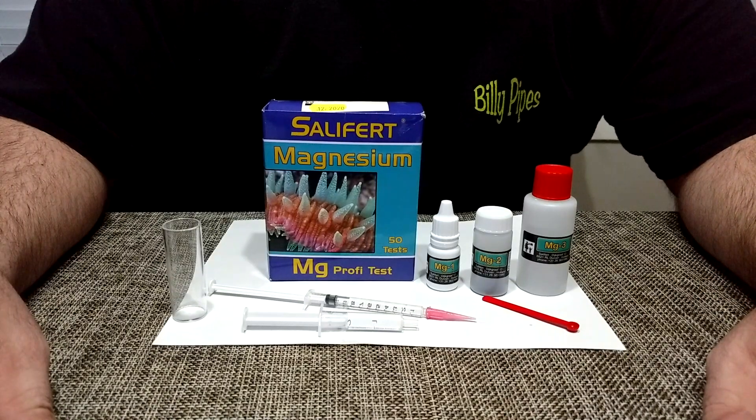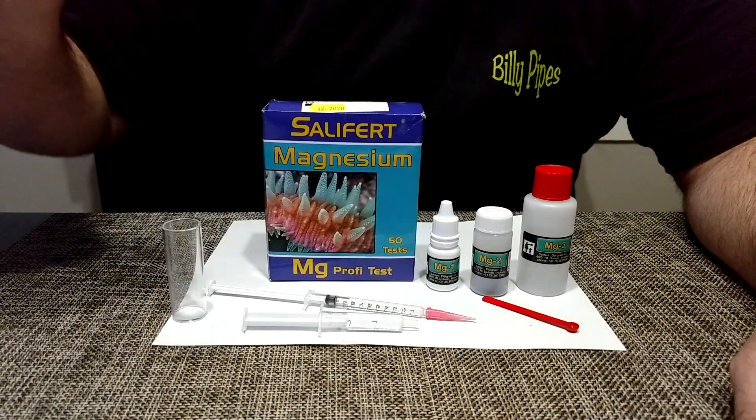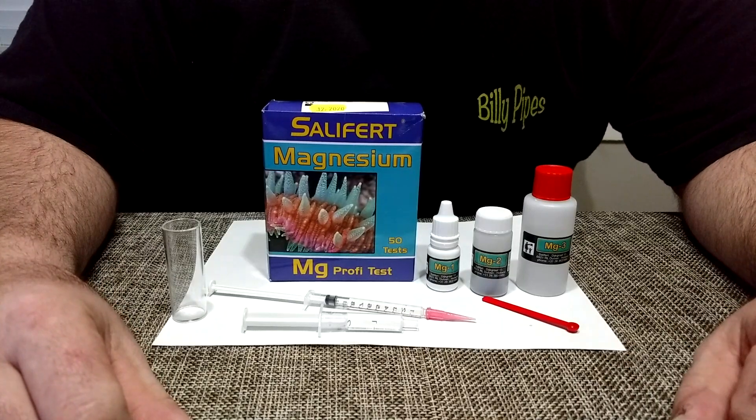Today we're going to be going over the Salifert Magnesium Test Kit. It does come with instructions, but I know it by heart, so we're just going to get right to it.